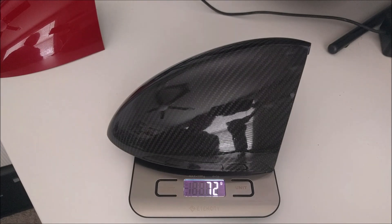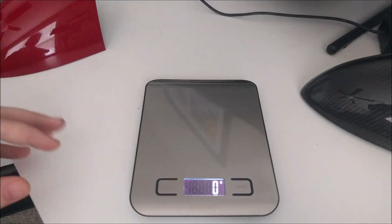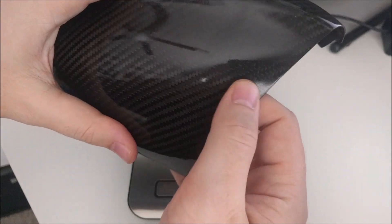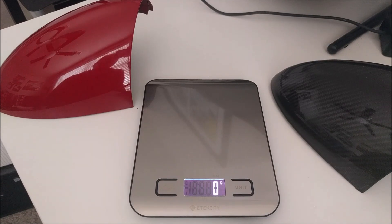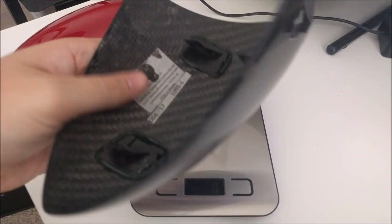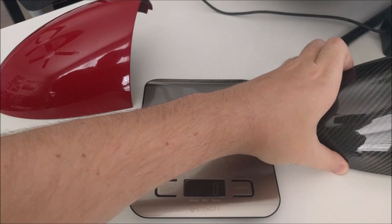72 grams. So you save 39 grams per corner, which is 78 grams for your car. These things cost about $400 new, but they can be had for cheaper on the forums — that's actually where I got mine. They have a little imperfection, as you can see, but none of that really bothers me because carbon fiber looks cool. 78 grams is only a little over two and a half ounces. While there is weight savings putting carbon fiber bits on your car, it mostly is for looks. I specifically only enjoy real pre-preg carbon fiber that's molded and vacuum-made.